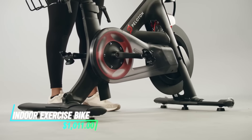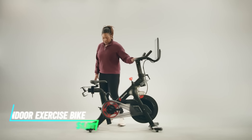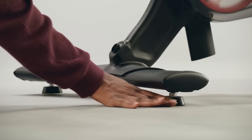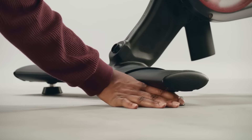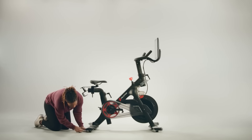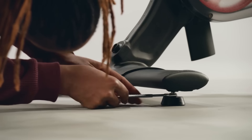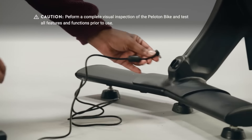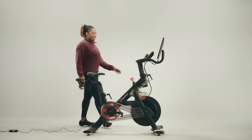An indoor exercise bike is designed for cycling indoors, offering a convenient way to get cardio exercise at home. The bike has adjustable resistance levels to simulate different terrains and intensities. You can monitor your workout progress on a built-in display that shows metrics like distance, speed, and calories burned.